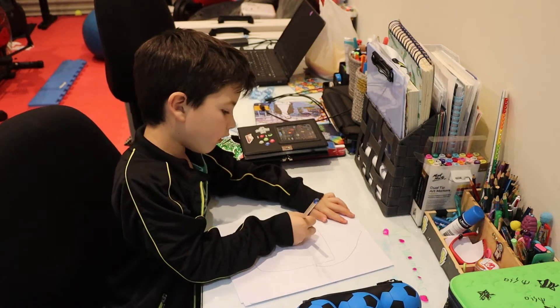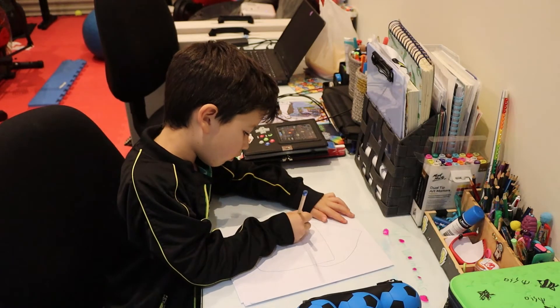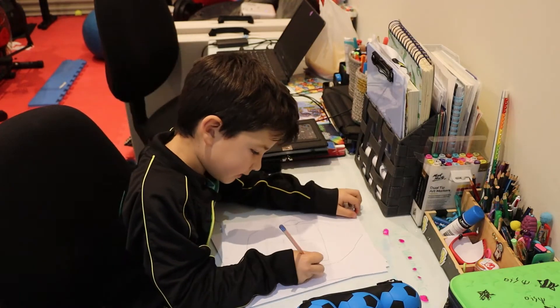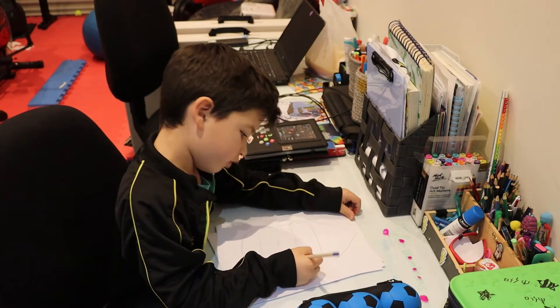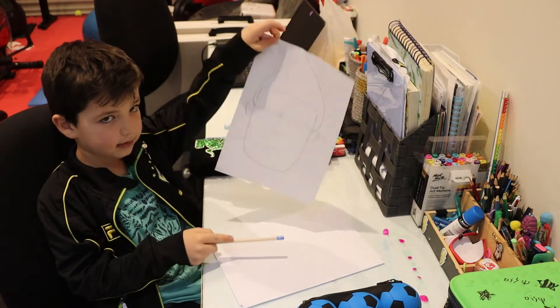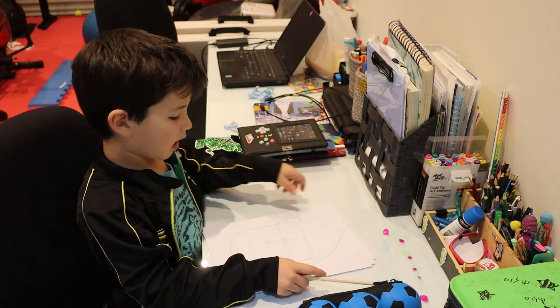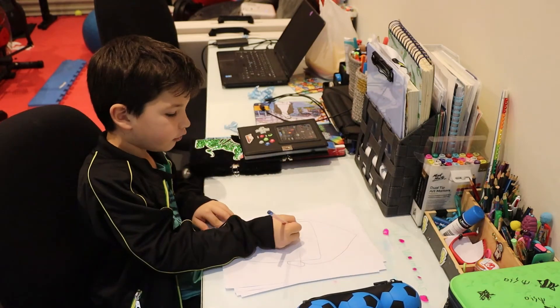For the ears, you are going to do a carrot shape like that, and the same thing on the other side. So you should be looking something like that right now.